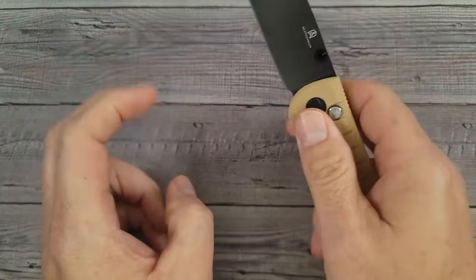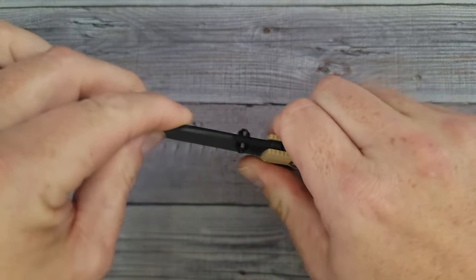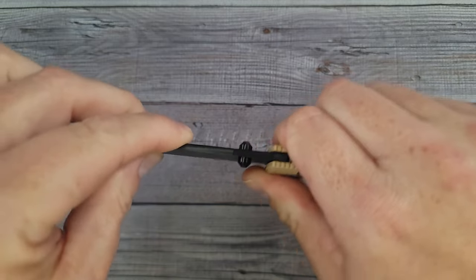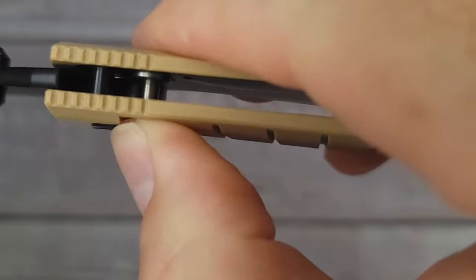Let's see left and right, up and down — it's pretty darn solid. I'm not getting any movement in either direction, so that is very good.